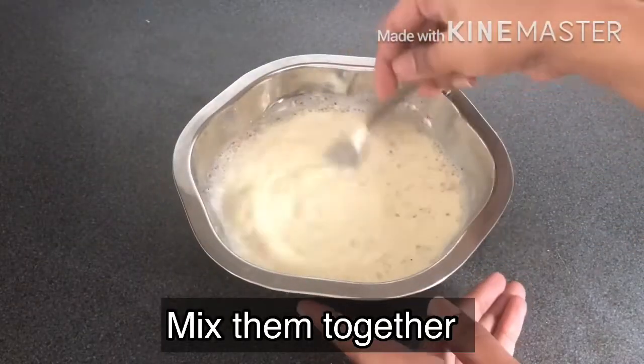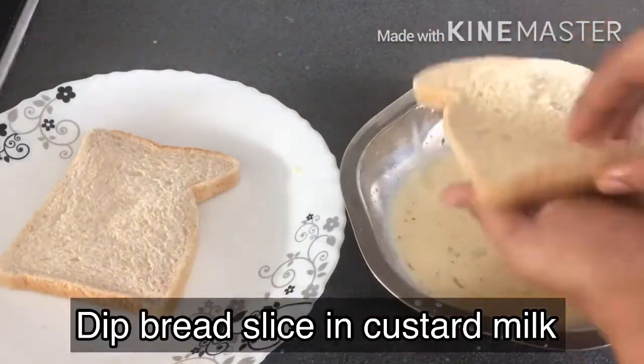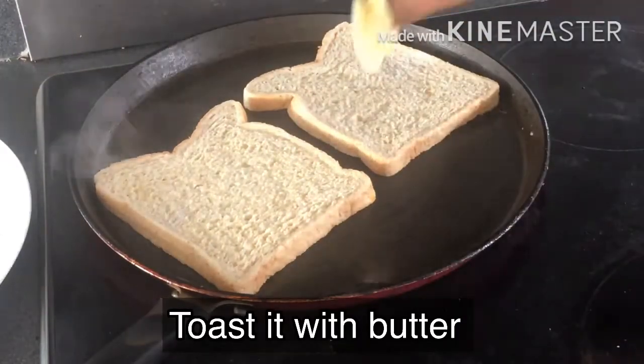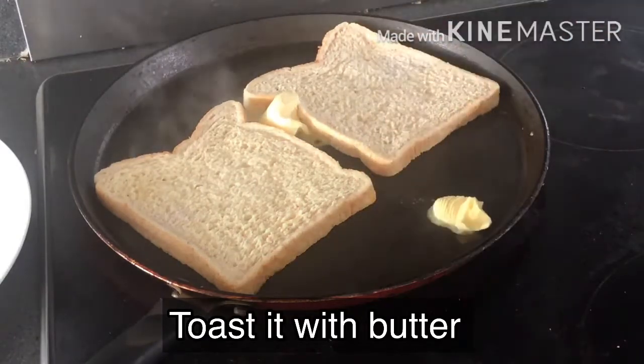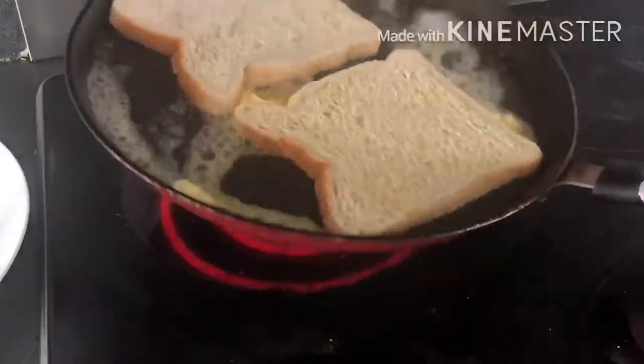Mix it into a thin batter. Now dip the bread into the batter for a few seconds. Add a pan and add 1 cup of butter — just a little butter. Add the butter and toss it for 3 to 4 minutes.